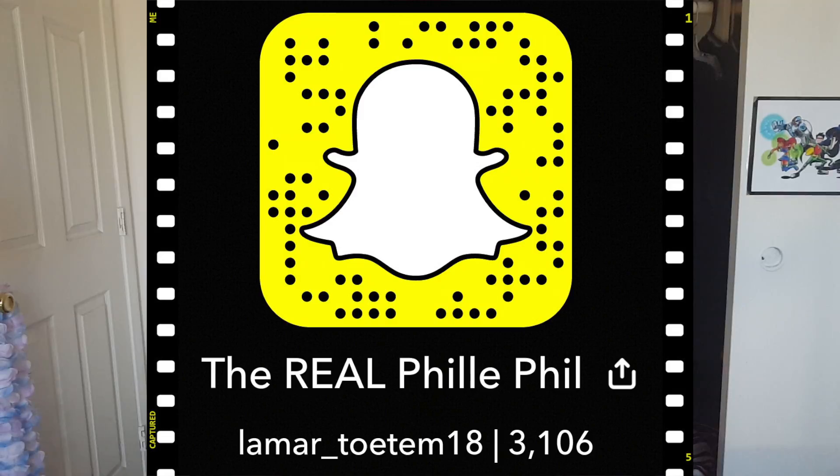Real quick before the video starts, ladies and gentlemen, if you would, I would ever so much appreciate a like if you enjoyed, subscribe if you're different, and if you want to check out what I do on a daily basis around this house, make sure you follow me on Snapchat. The Snapcode should be appearing somewhere on the screen right now.